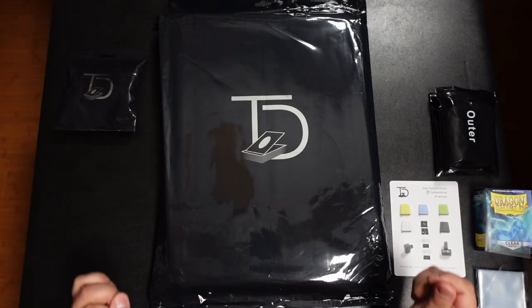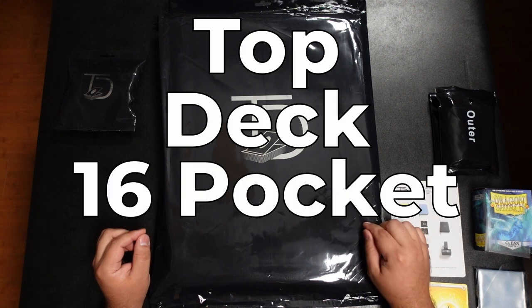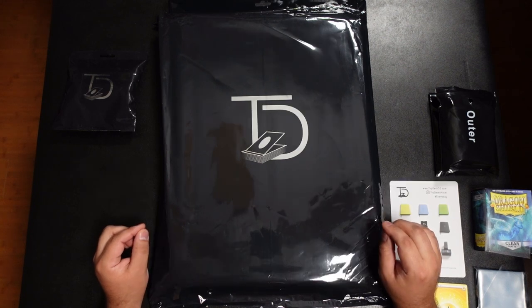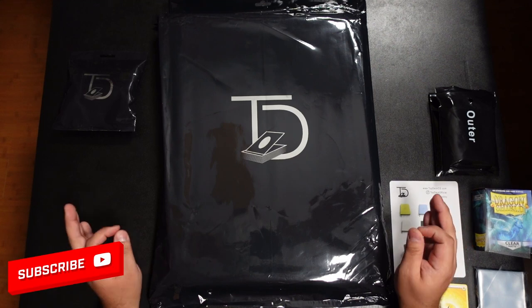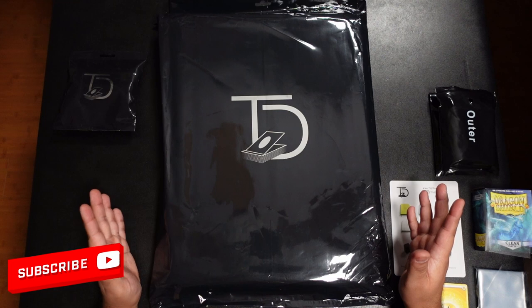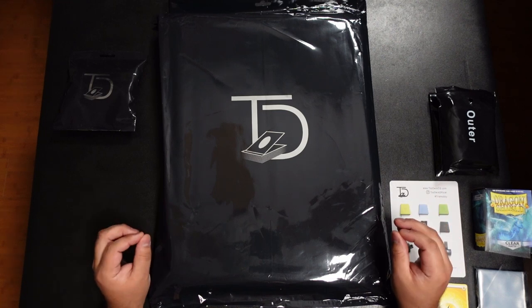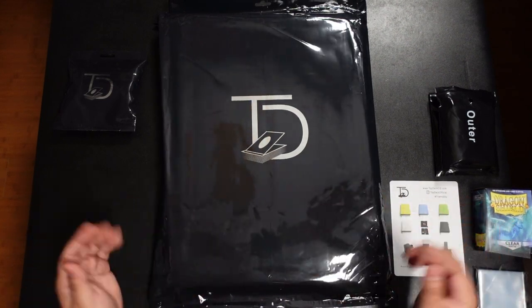What's going on YouTube — today I have a review video for you guys. I will be reviewing the Top Deck 16-pocket binder, which is the first 16-pocket binder I've ever seen. It piqued my interest, so I reached out to them and asked if they'd send me a binder to review on my channel, and they said sure.